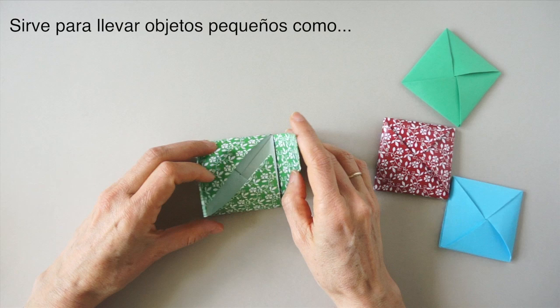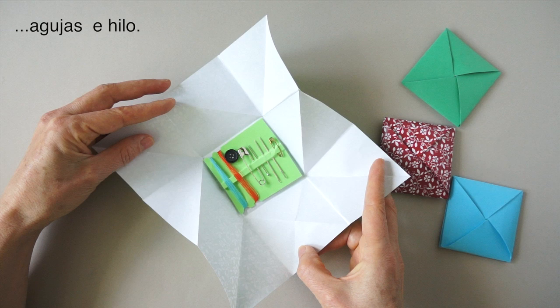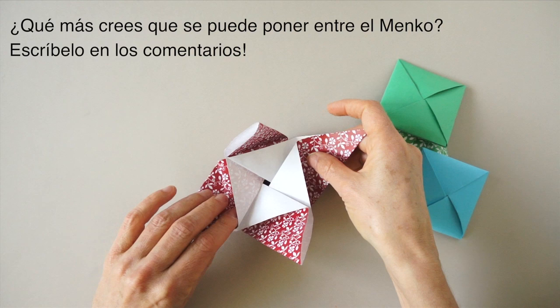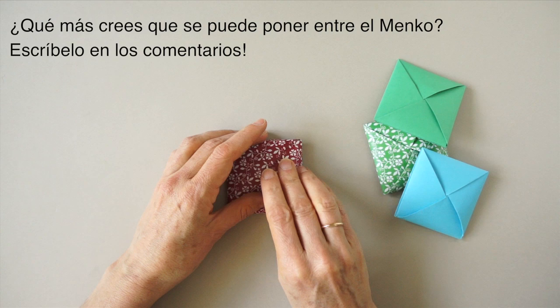This is a little purse used to carry small items like needles and thread. It is also a nice little container to pack and give away seeds for those who like gardening. What else could we use the Minko for? Please write it in the comment section.